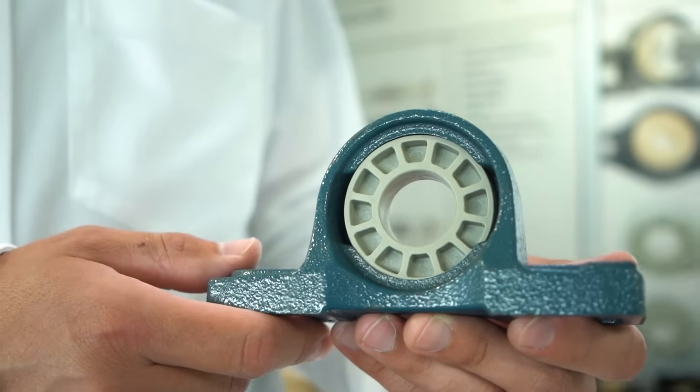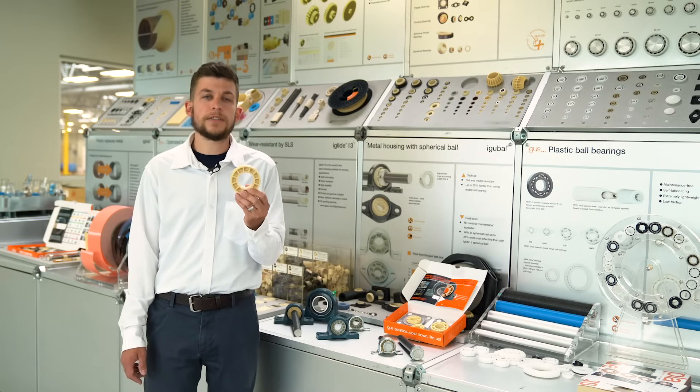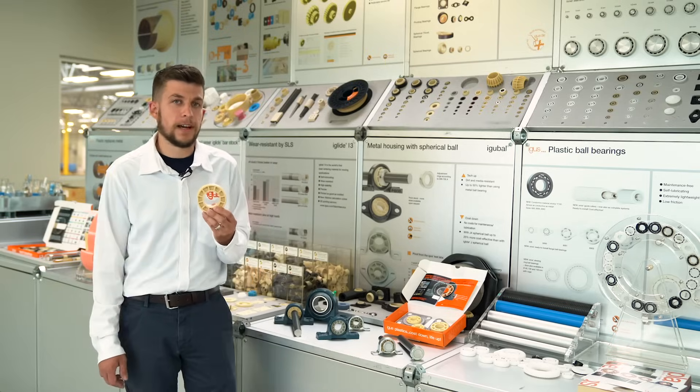Speaking of lifetime, you won't be needing to replace the JEM spherical insert as often. This will lead to reduced costs over the lifetime of your machine, and also reduced upfront costs due to the drop-in design.